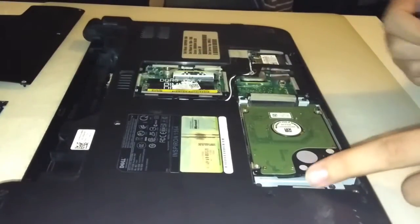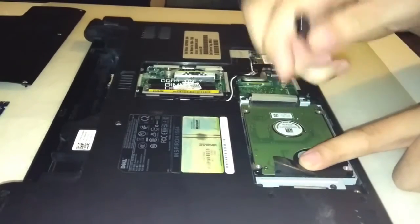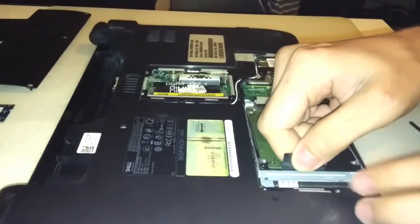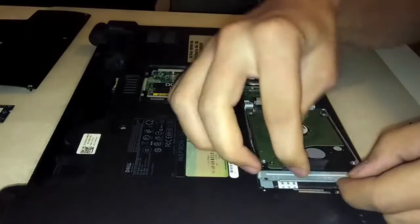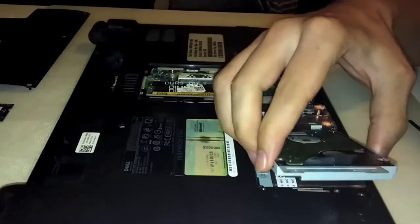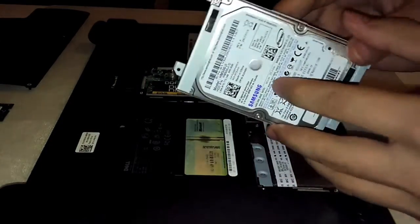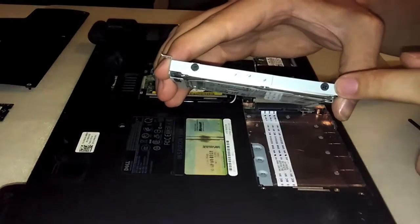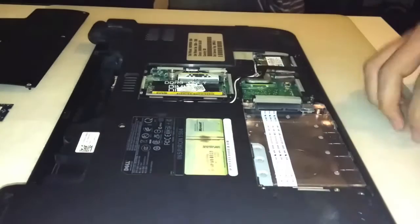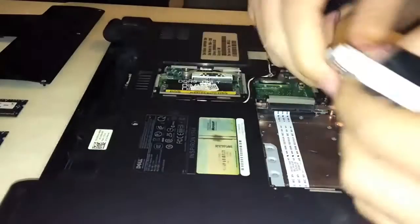To remove the hard disk, you must first unscrew the 4 screws of the hard disk drive bay. And then lift the hard disk out of the base enclosure. Now remove the 4 screws from the bay and lift the hard disk out.